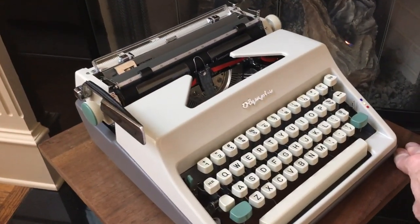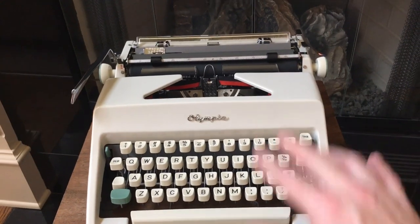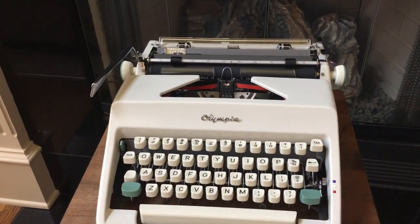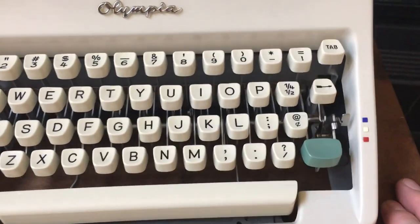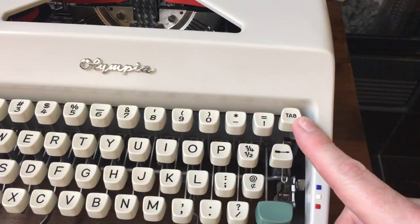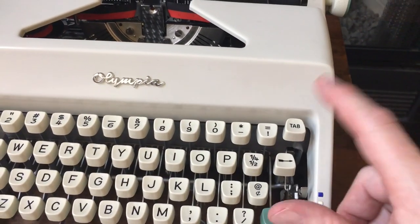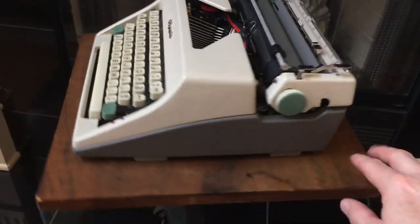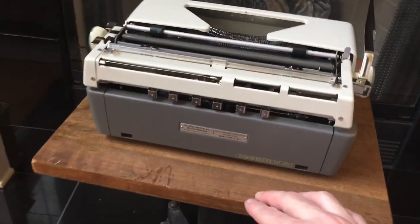Mechanically it's similar to the earlier machines and they feel similar as far as typing feel and action, again other than the basket shift. Here's your tabulator. The difference between the SM8 and the SM9 is that the SM8 has manual tab stops on the back.